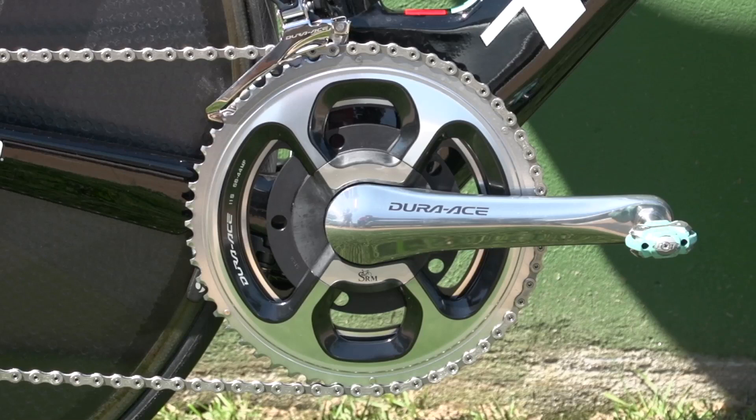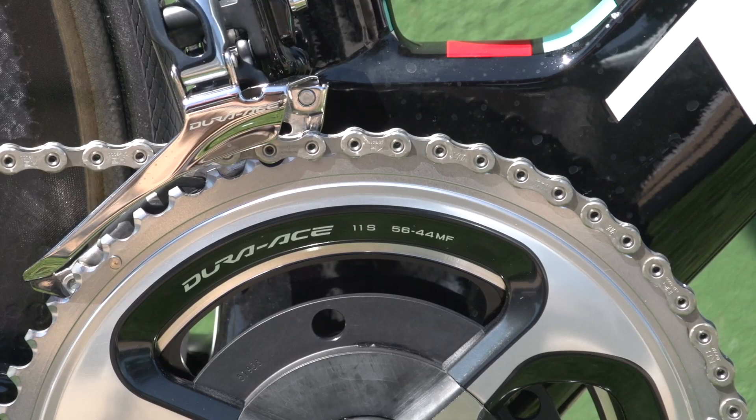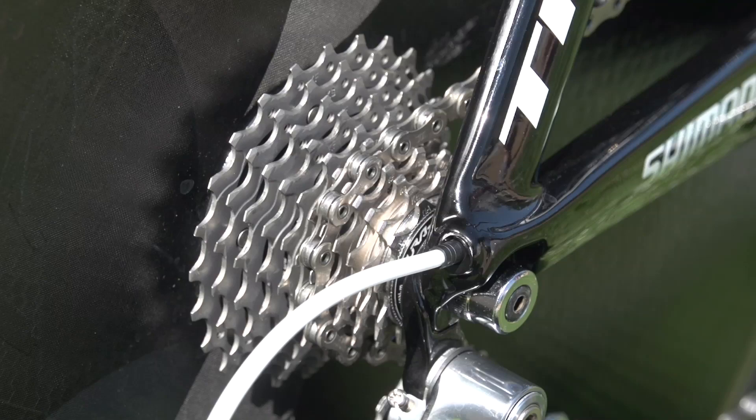Fabian runs super long 177.5mm cranks. The front chainrings are huge, with a 44-tooth inner and a 56-tooth outer, whilst the rear cassette is a fairly standard 11-25.